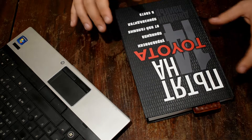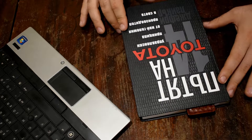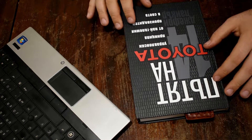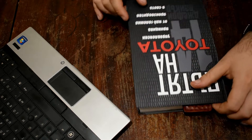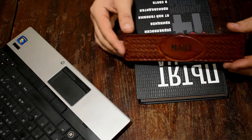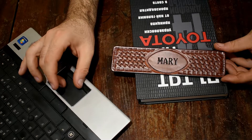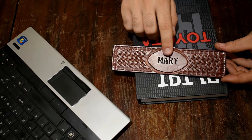Hey guys! As you know I mostly make knife sheaths, but that's not all that I make. I want to start making more different things, and today I'll show you one of those. It's a tooled leather bookmark, made from the same thick natural vegetable-tanned leather that I use for the sheaths, and this particular one is laser engraved with a name.